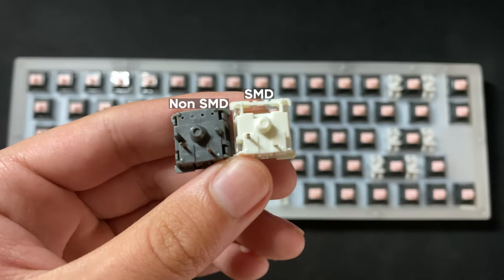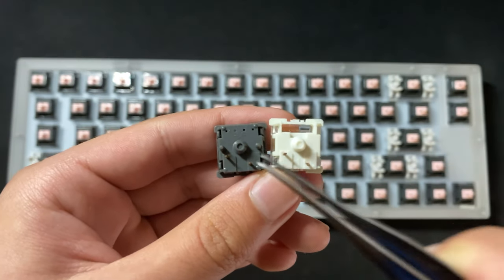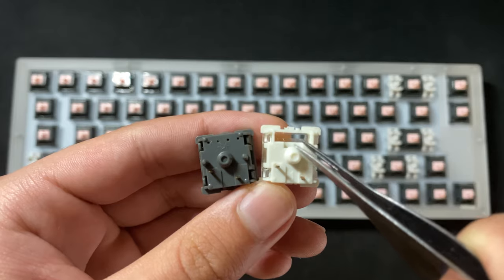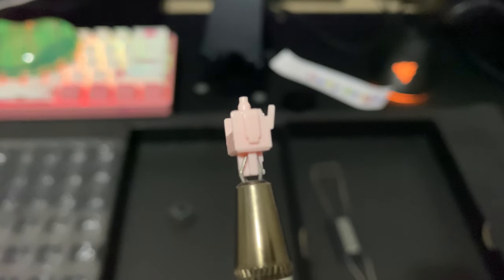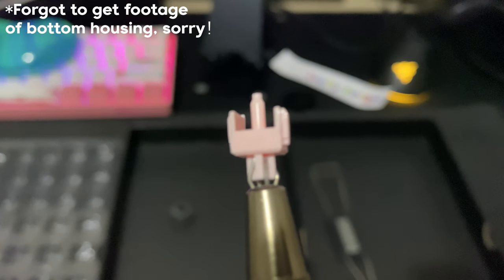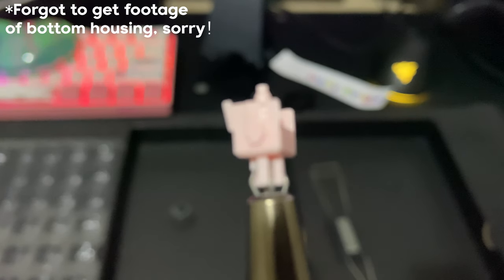These switches aren't SMD RGB compatible, which means they don't feature a cutout on the north end of the switch in order to let the RGB pass through. These switches come factory lubed on the stem rails and on the bottom housing, but as far as I can tell, they haven't had any factory lube on the springs.